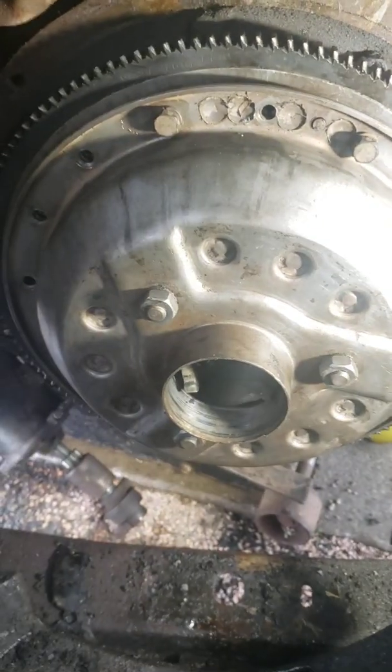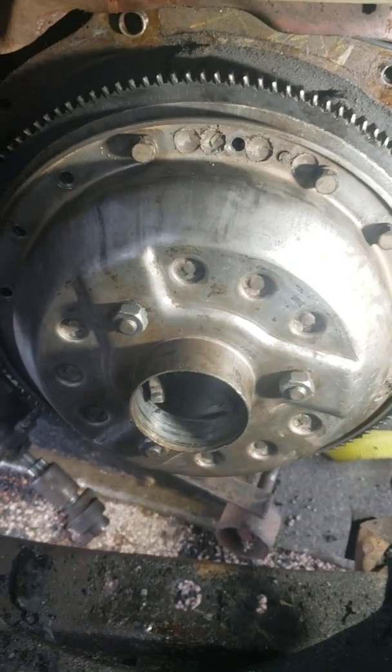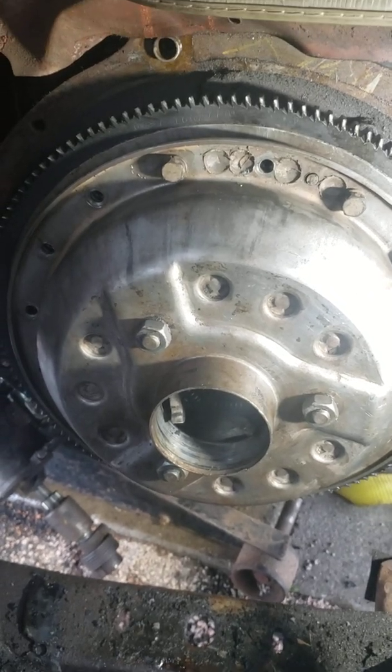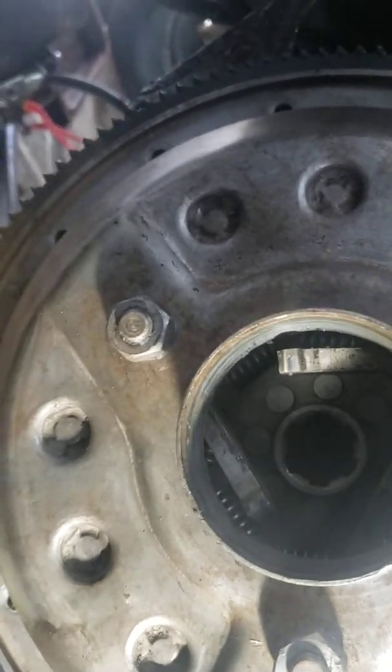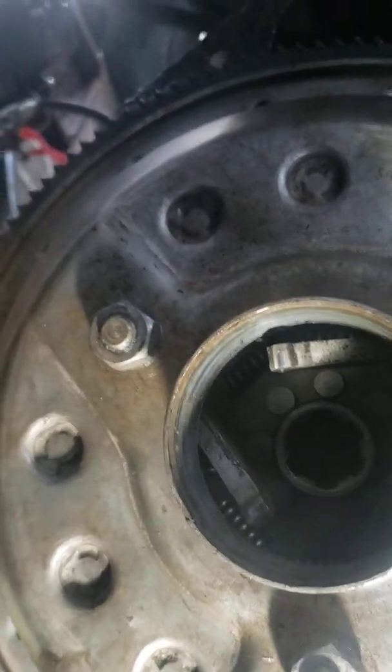Let's put this thing on and see how it goes. So this is with the cover installed. The clutch plate and drive plate are inside of that now. You can kind of see the splines in there that are going to be on here eventually.